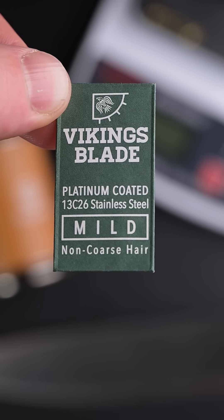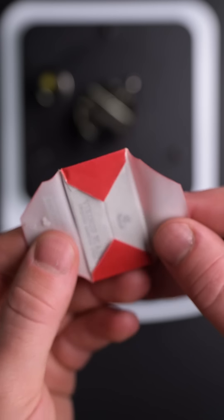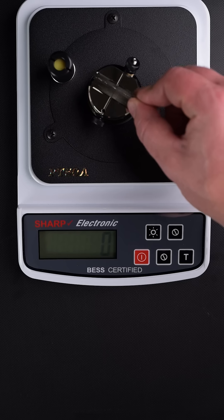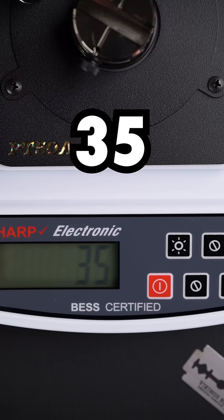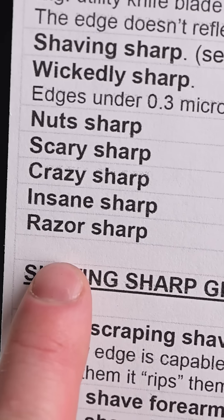These razors have flavors. Got the mild razor here for fine hair and the cayenne hot for everything else, I guess. Today I'm going spicy, measuring the sharpness at 35. On the sharpness scale, anything below 50 is considered razor sharp.